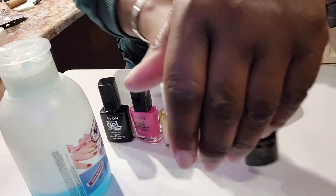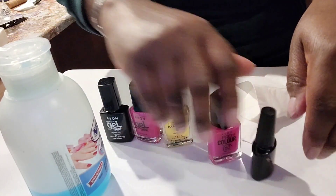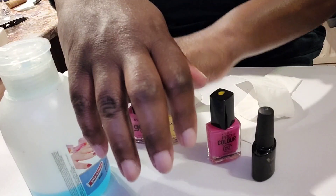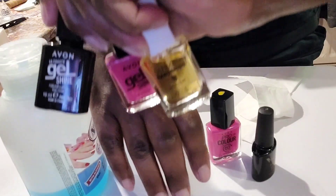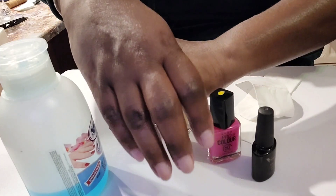On this hand I'm going to be trying a UV top coat and Avon's Pro Color Speed Dry Nail Polish. On the other hand I'm going for the base coat, the gel shine polish, and the gel shine top coat.